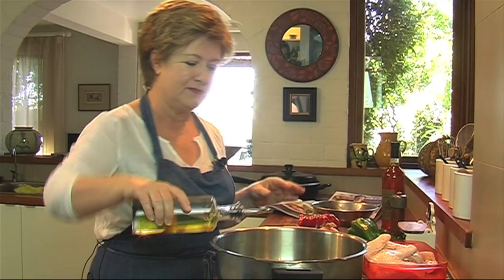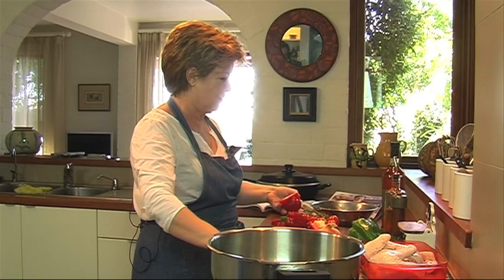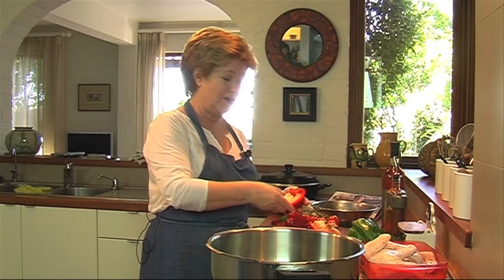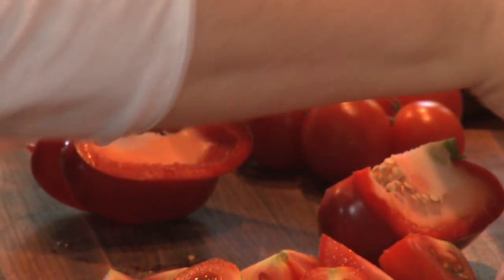I'm going to start by browning some nice chicken pieces. It's with capsicums and tomatoes — it's in the book. And we just finish it off with some basil. It's a meal in one pot because it's got the potatoes, and I just love it.